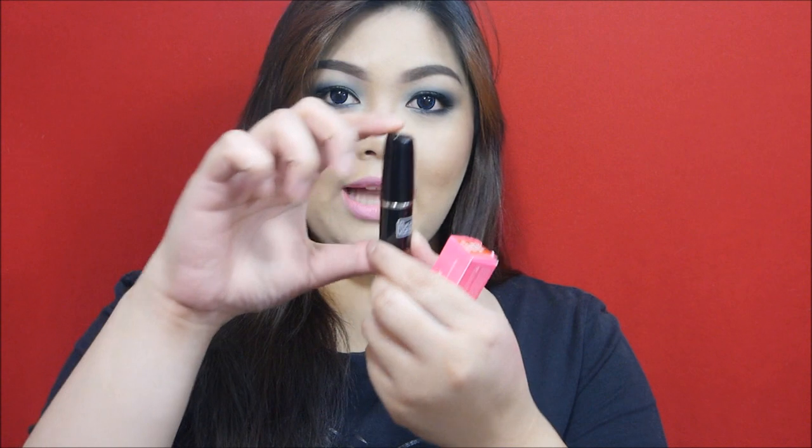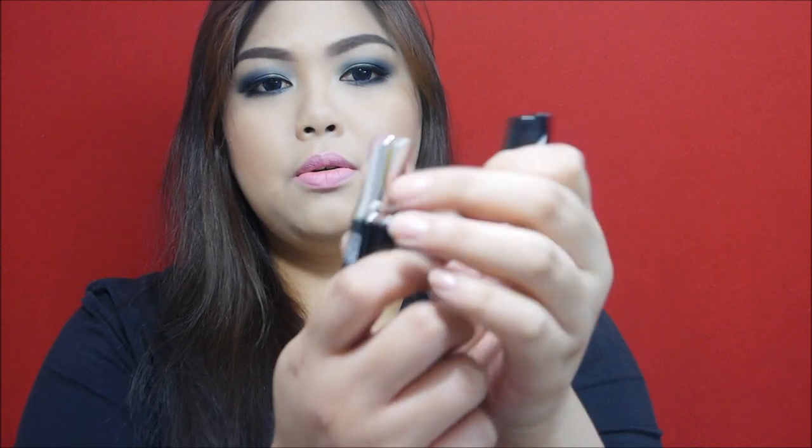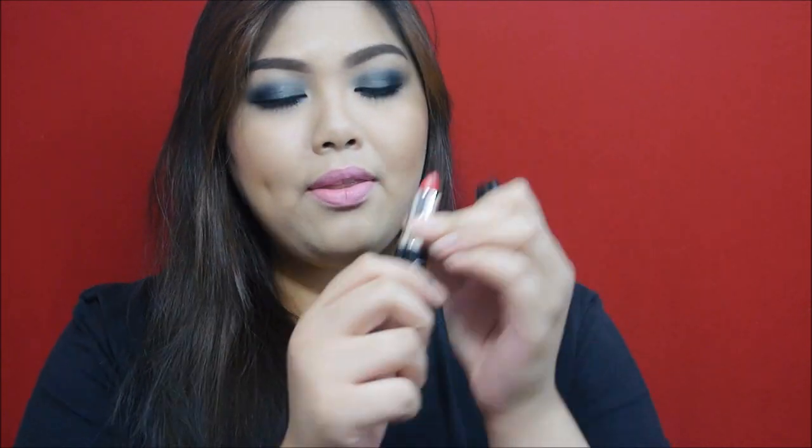It also claims an anti-wrinkle effect on the lips — I'm not so sure about that. They have a total of five shades, and this is what the actual product looks like. It comes with a black casing and a typical lipstick bullet, and it costs 150 pesos.